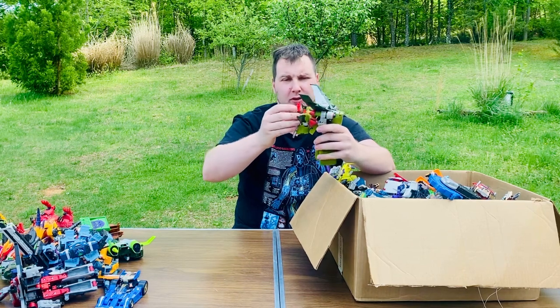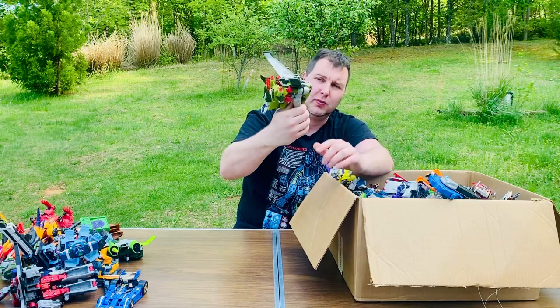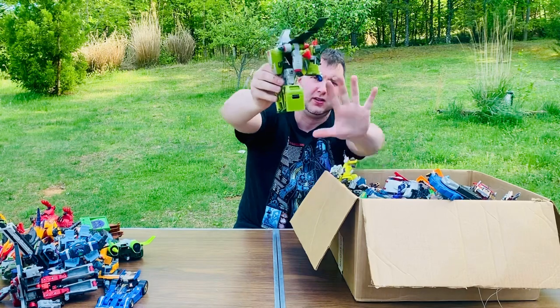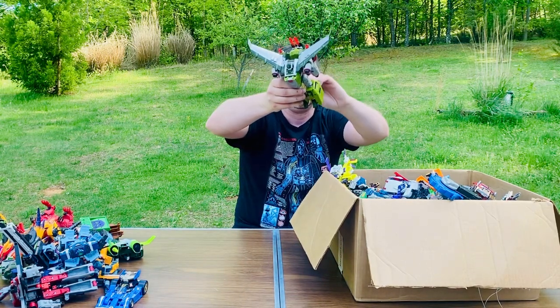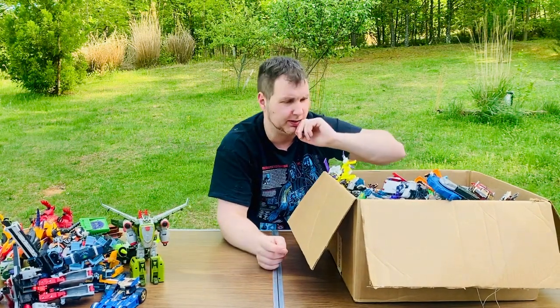This is a B-24 Liberator - I think it's like a World War II plane. I love this a lot - really sick figure and he's massive. Look at the size of his feet - they're like huge blocks. I'll put his feet out so he can stand up. Really cool figure, I can't wait to transform these later.